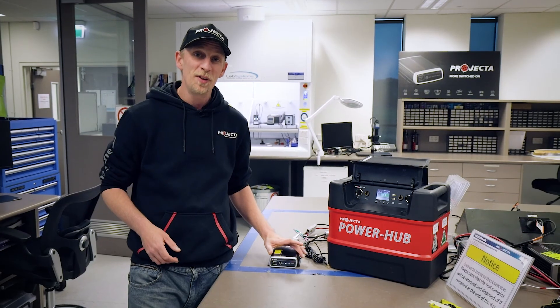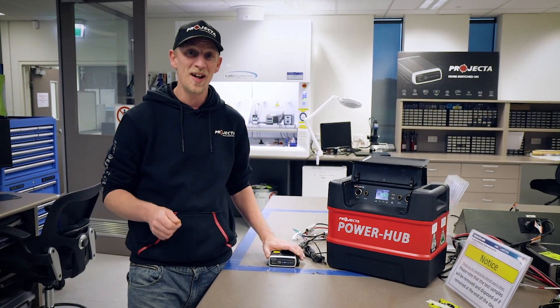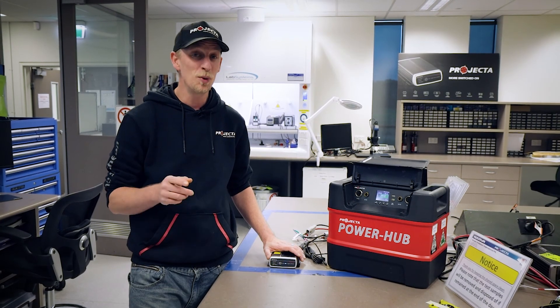Hopefully that's given you a good explanation about what a good DC DC charger is and why you might need one, without going too deep into the nitty-gritty. If you still have any questions, let me know in the comments below and I can make another video. The IDC25 is one of the most popular bits of gear here at Projector — I could talk about this thing for days. I've already done heaps of other videos on it, so if you want to see any of those, just follow the links in the description.